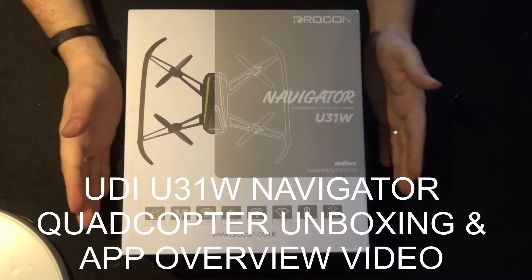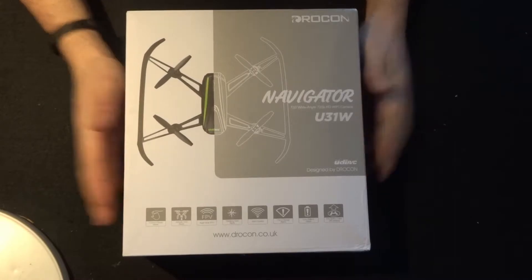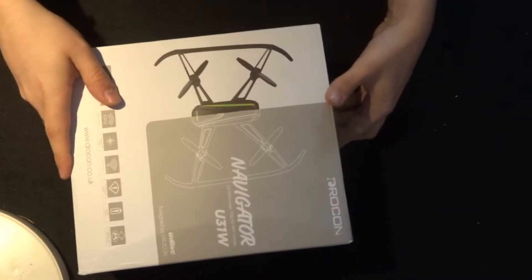Hey folks, JD here and today we're looking at this - the Drocon UDI U31W Navigator. Let's open her up and have a little look inside.